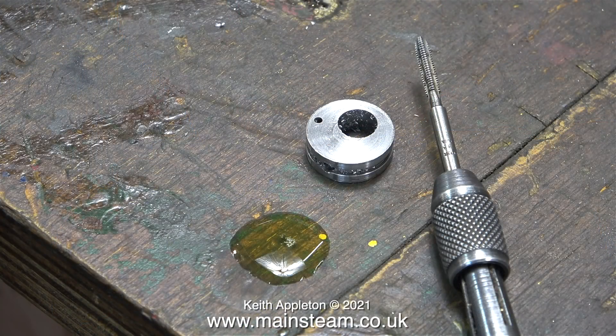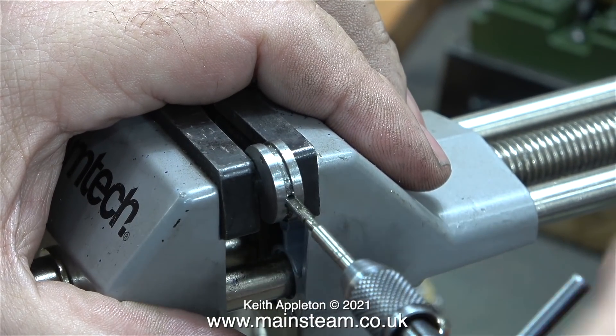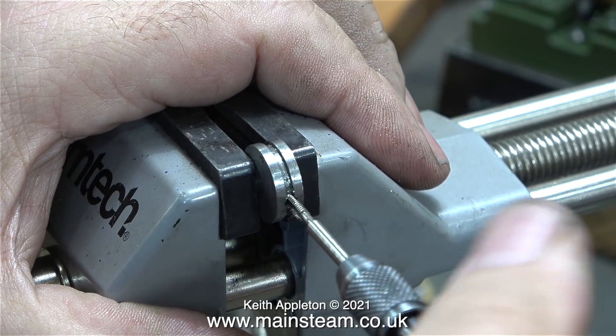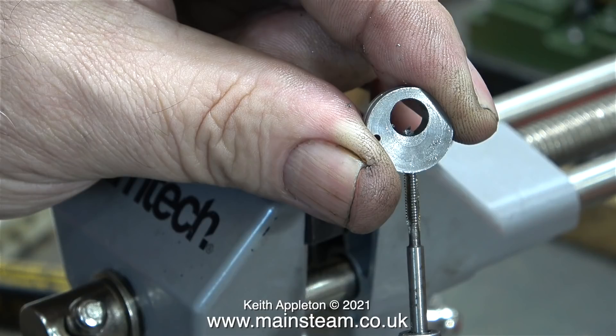Time now to carefully thread these holes using a 6BA tap. I dropped a blob of lubricating oil onto the bench so I can lubricate the tap. These eccentric sheaves are made from steel and are more difficult to thread than the normal cast iron type. I'm using this excellent small vise that I bought a while back - it's really useful for jobs like this. If the eccentric sheave was made from cast iron I could hold it in my hand, but in any case this is a much better way of doing it - I can see at all times that the tap is going into the hole squarely. Be very careful when threading steel parts using small taps, they will break very easily. And don't forget to frequently back off the tap to clear all the chippings - this one needed backing off every three quarters of a turn.